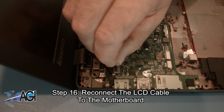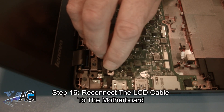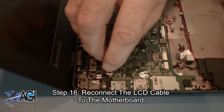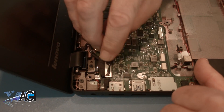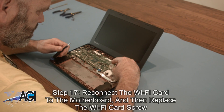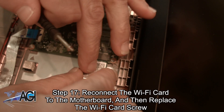Now, you will reconnect the LCD cable to the motherboard. Next, you will reconnect the WiFi card to the motherboard and then replace the WiFi card screw.